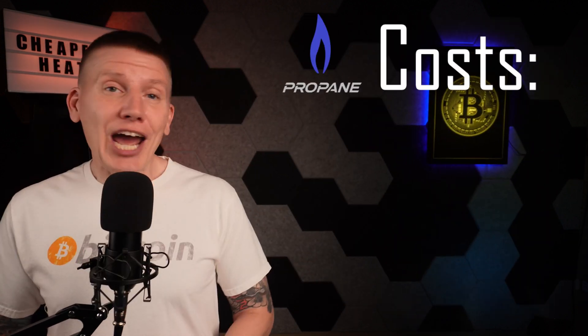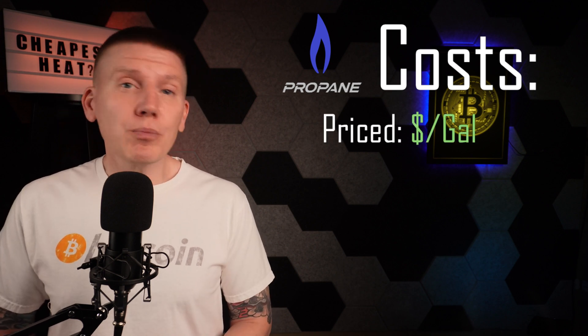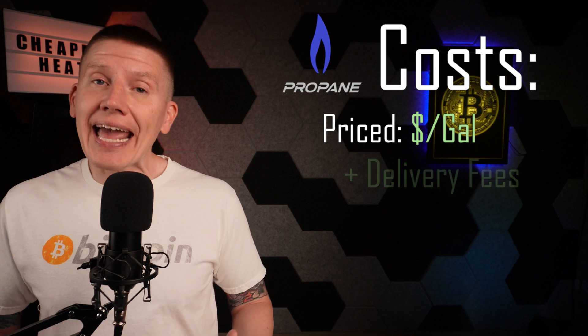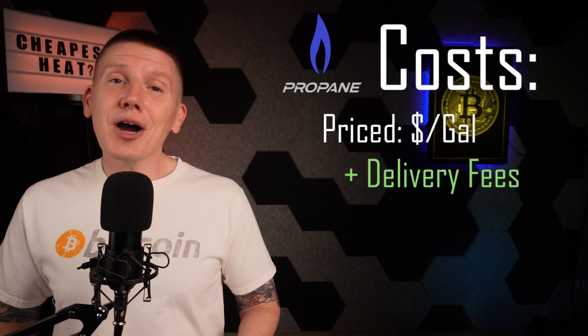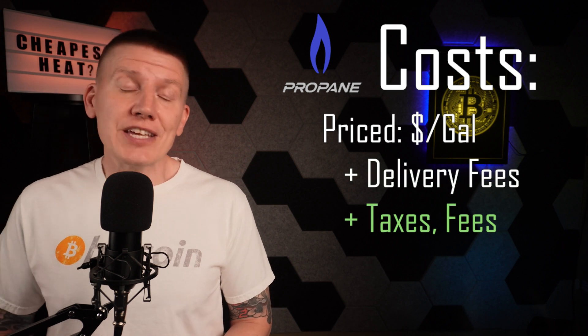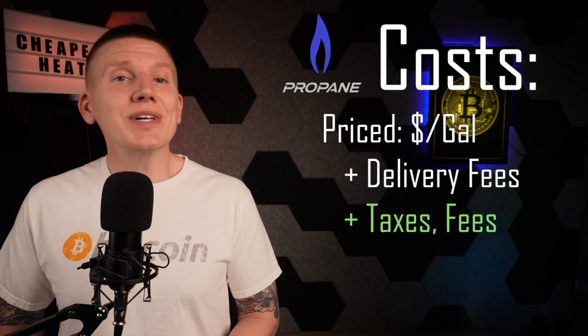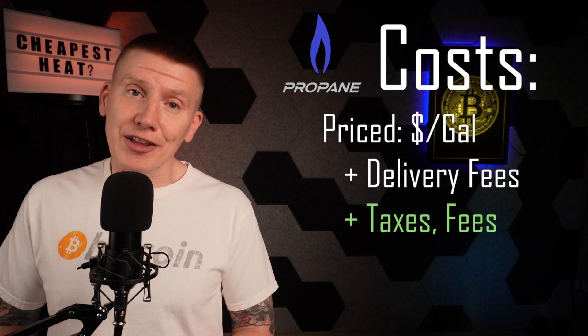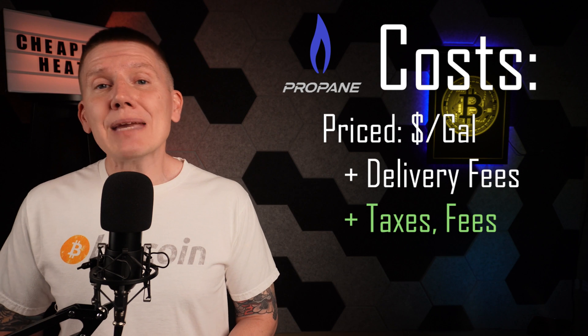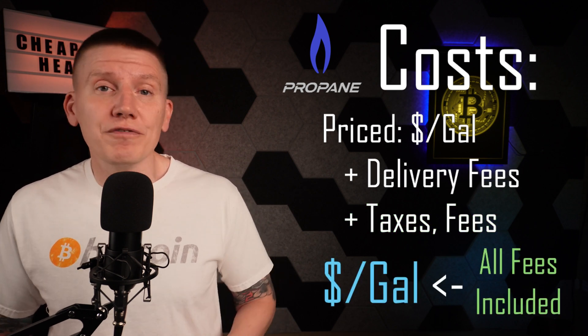The first step is to look at the cost of propane heating. In the U.S., propane is priced per gallon, and for most homes, propane is delivered by truck, which adds a delivery fee. Companies will often add other service, taxes, and miscellaneous fees to that bill. Sometimes these fees are listed separately, and sometimes they are grouped into a single combined cost per gallon. For this video, I'm going to keep things simple and just use a single cost per gallon that includes all fees.